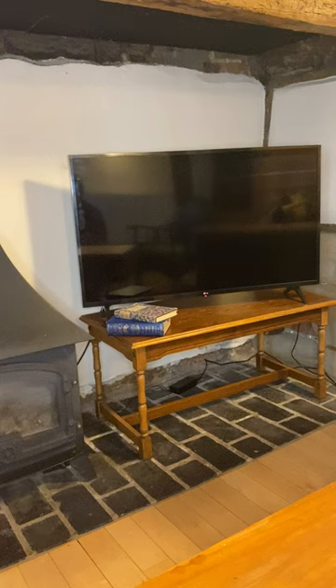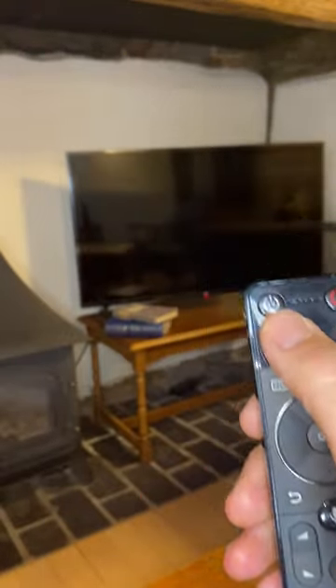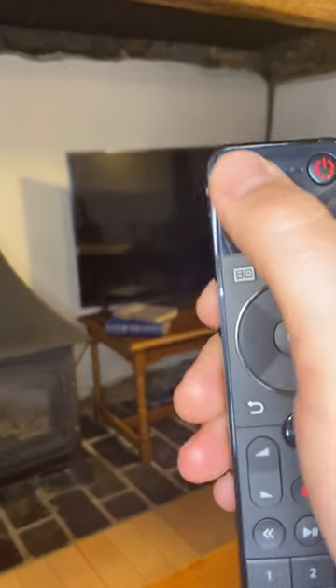Hi, this is James from Spartown Property. Welcome to the property. I'm just about to show you how to use the TV. The control should be on the coffee table, which is here. It's a 42-inch smart TV, really nice and easy to use, and we've got lots of different options.